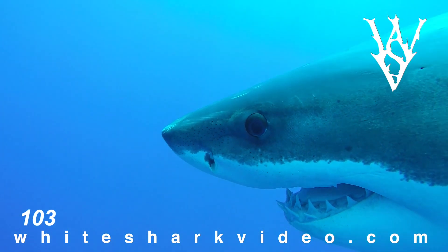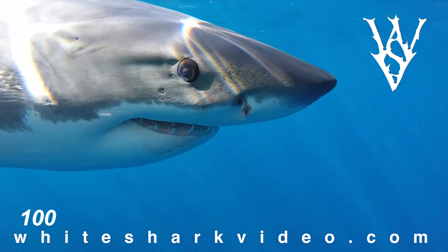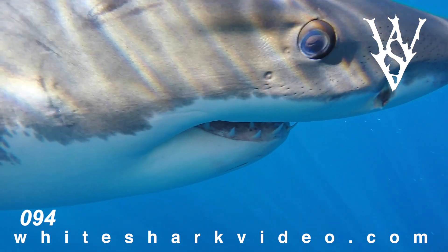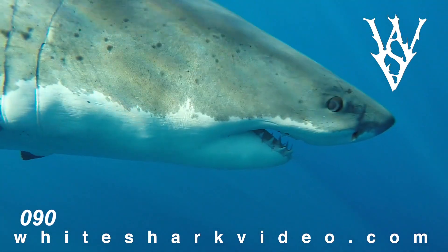Contrary to what Quint told us in Jaws, it is not a black lifeless doll eye. In fact, there's a lot going on in that eye. It has an iris, a pupil, cornea, and some beautiful blue coloring. And if you catch it in good enough light and the shark is swimming by slowly, you can see that he's looking at you while you look back at him.